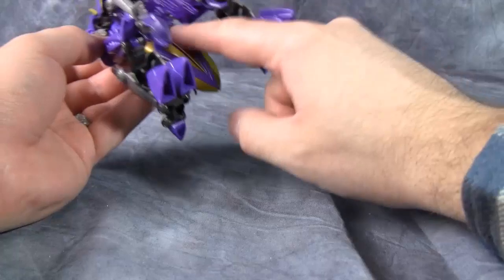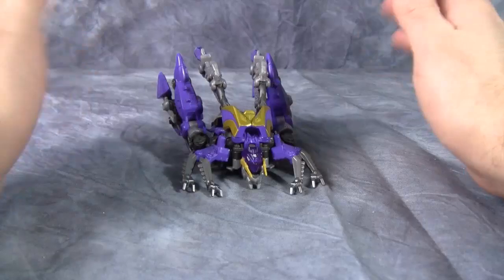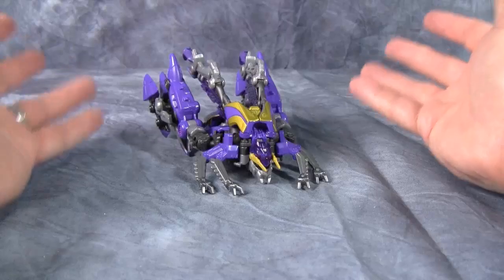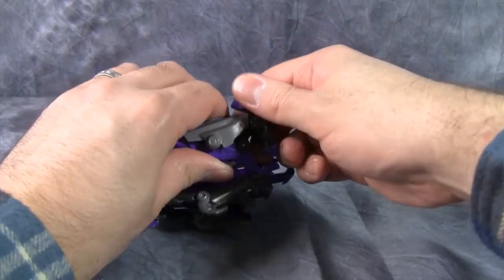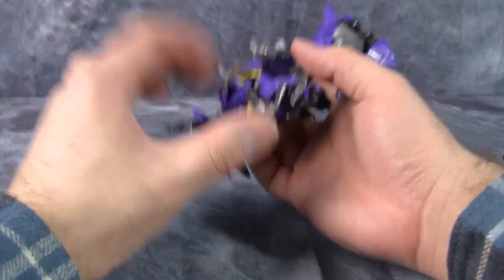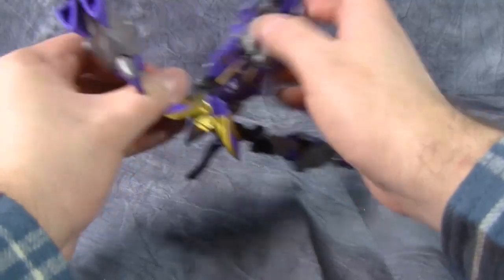The grasshopper mode is odd aesthetically. It's not perfect and has some issues — not least of which is having nowhere to store the weapon or bug drone in this mode. There are no peg holes to plug weapons into except on the inside of the wings, which is a little silly. Overall the bug mode doesn't work all that well: things keep flailing about, the legs aren't stable, the abdomen doesn't stay together, and the overall look is just kind of jumbled. It's not horrible — it could be a lot worse — but it's not that great. I just leave this thing in its really nice robot mode.